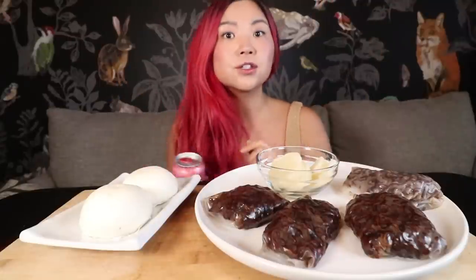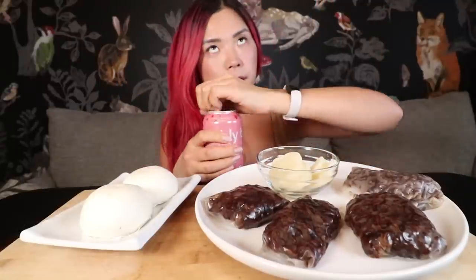First of course I got my bubbly. I promise I'll start using my SodaStream soon. Let's have a little sippy. Oh, I feel like I'm dehydrated. Woo! I'm alive!